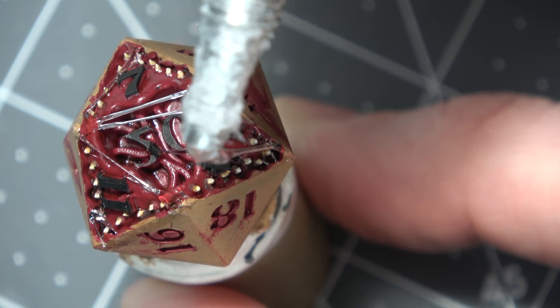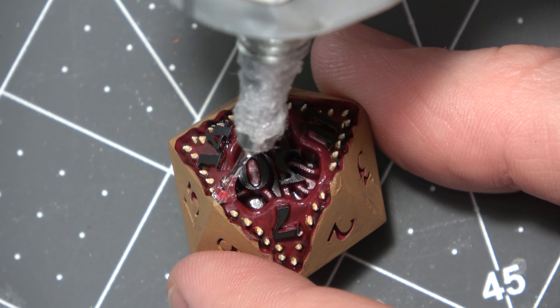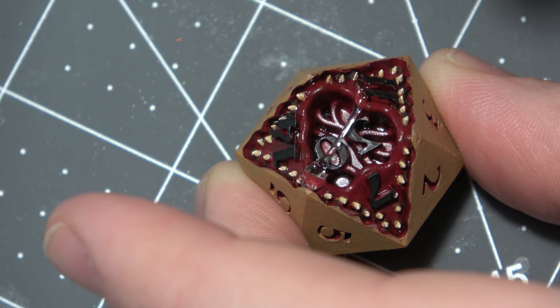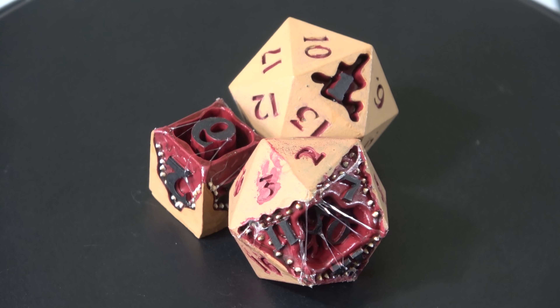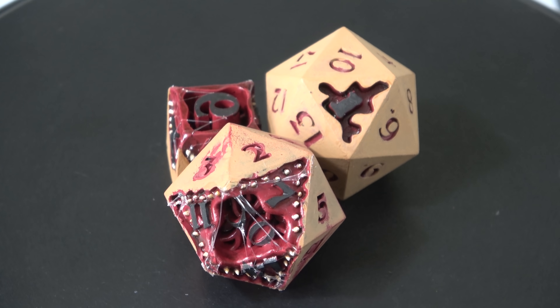It makes the mouth look absolutely fantastic. This is now the centerpiece of the dice, which it should be, and it just adds that much more depth overall. I do it both on the D20 and the D6, and I thought I was done with these dice. I actually showed them off to the Patrons saying, 'Look at these dice, they're done, they're going to come out next week.' Well, that was last Saturday.